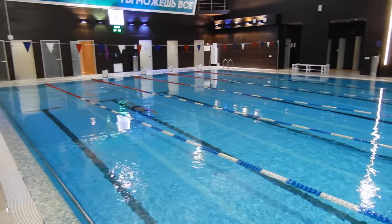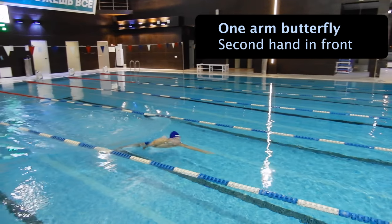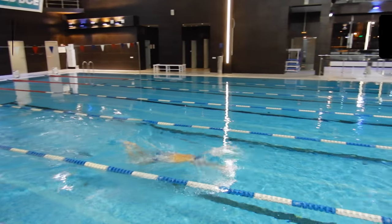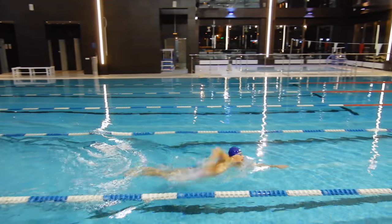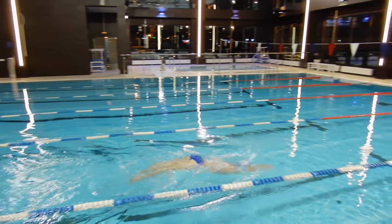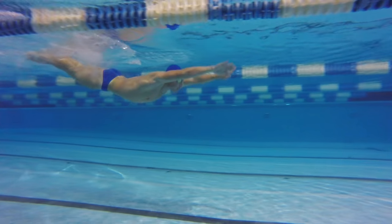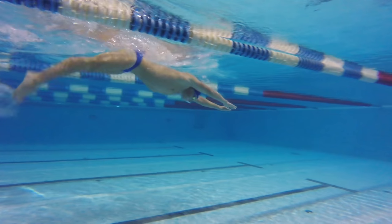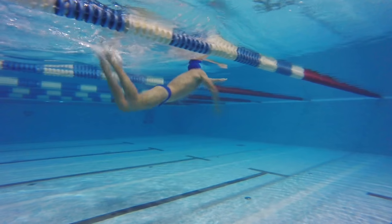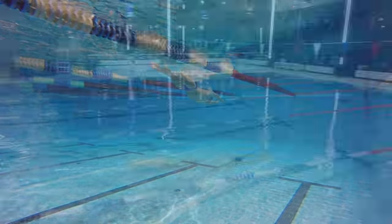The first technique drill is butterfly swimming but using only one arm to perform the stroke. During this, the second arm will rest in front, gliding forward. This exercise allows you to focus on only one arm of the stroke. You can do the breath to the side or to the front. For beginners, I recommend taking a breath to the side, since the upper part of your body stays more relaxed due to the lower position of the head.